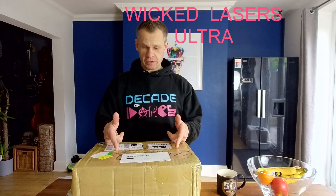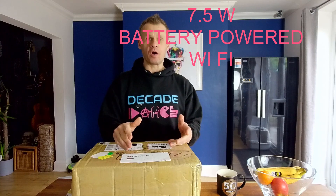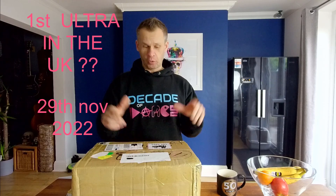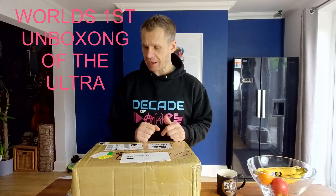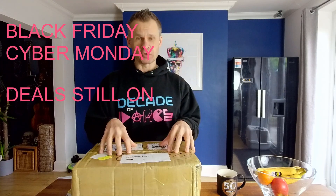Okay, guess what's just arrived — the new Wicked Lasers Ultra. This is going to be possibly the world's first unboxing of the Wicked Laser Ultra, the world's most powerful portable DJ laser. It's a seven and a half watt DJ laser — this is the cutting edge. It's probably the first one in the UK as well. It's quite an expensive laser but it is the cream of battery-powered portable DJ lasers. Let's get it going and unbox it.